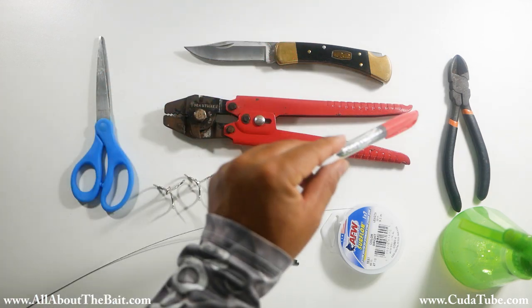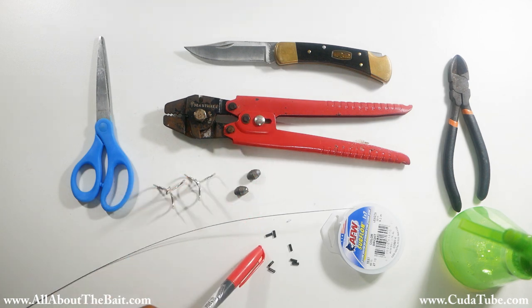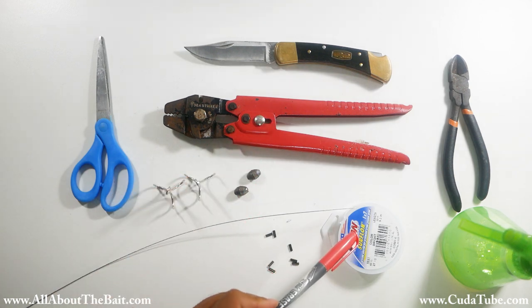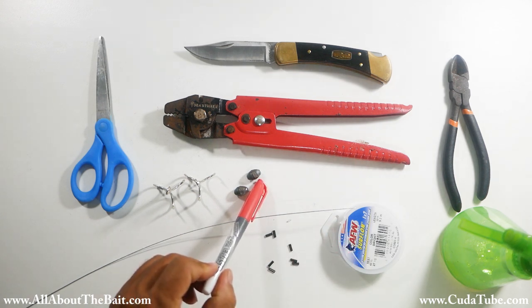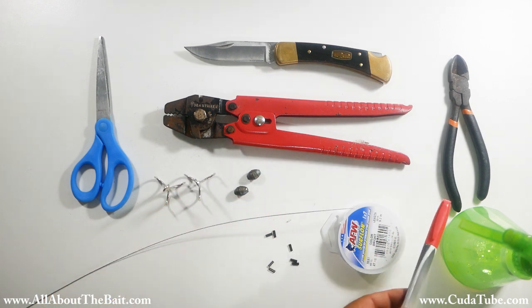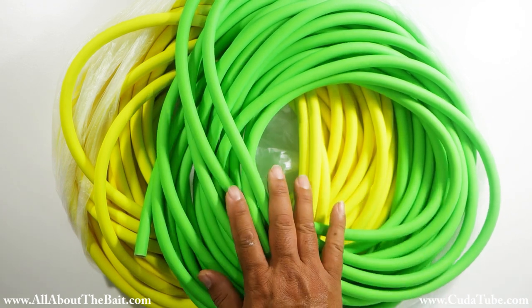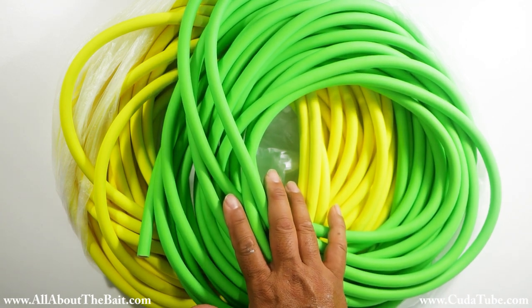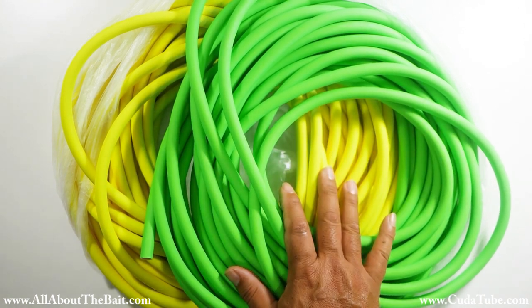The equipment we'll be using: I've got a knife, wire cutters, scissors, crimpers, double barrel crimps, seven strand coated wire, surf lawn, a couple of quarter ounce egg sinkers, two treble hooks, and some soapy water. The tube we're going to use is the classic 7/16 inch, but you can also do this with the baby Cuda Tube, the quarter inch. You can purchase the tubes at allaboutthebait.com or cudatube.com.